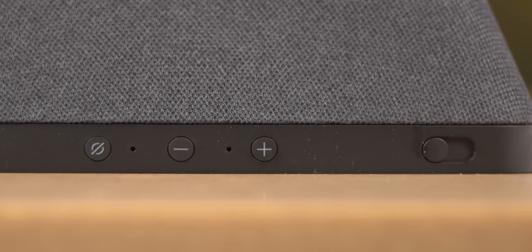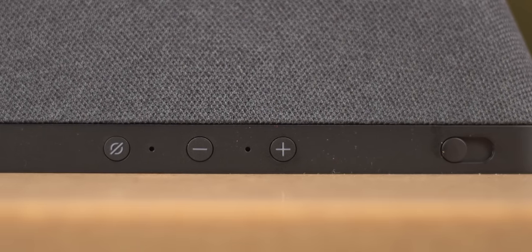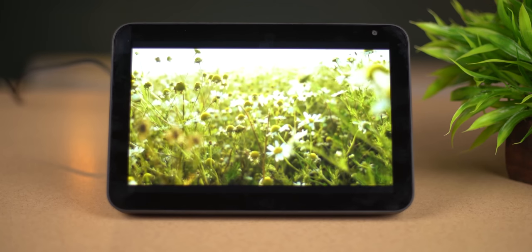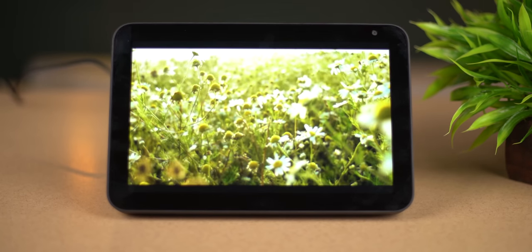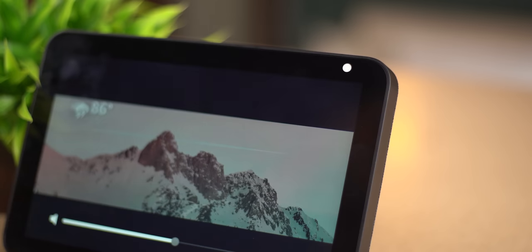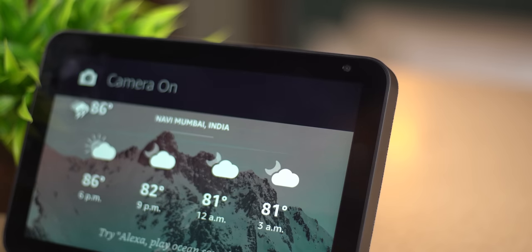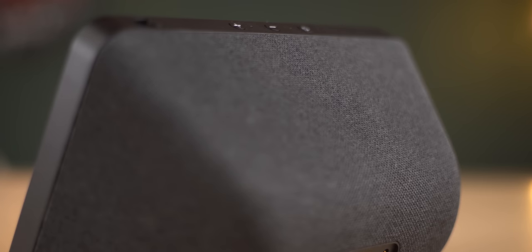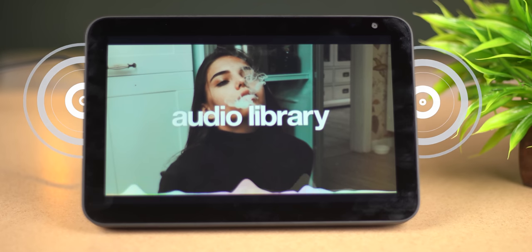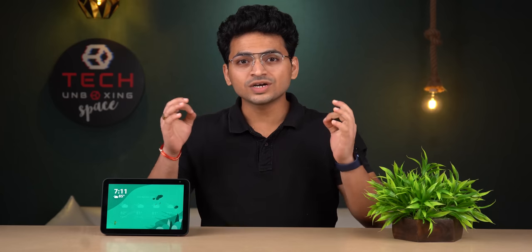Here we can see buttons which can help you mute it. Plus, here we can see 2 mics which are far field voice control enabled. Here we can see the 8 inch HD screen. On the left hand side we can see the camera which can be turned on and off with a sliding knob. And here we can see the texturized material covering the stereo speaker setup.